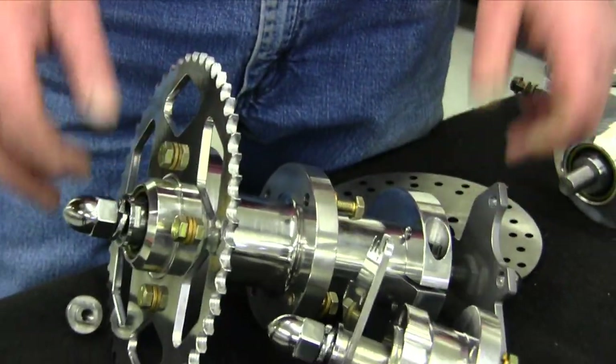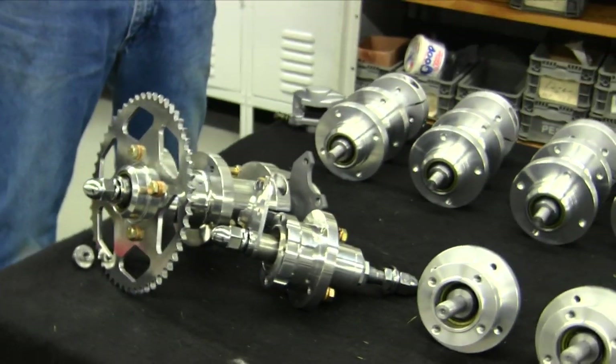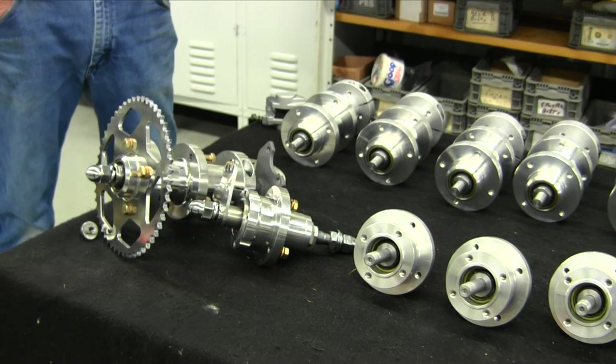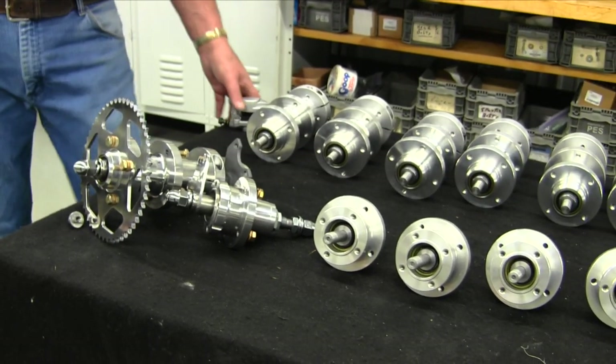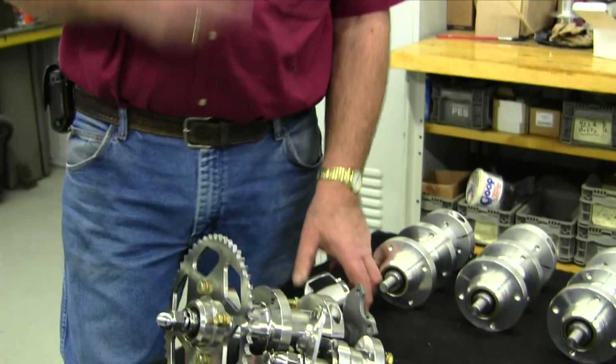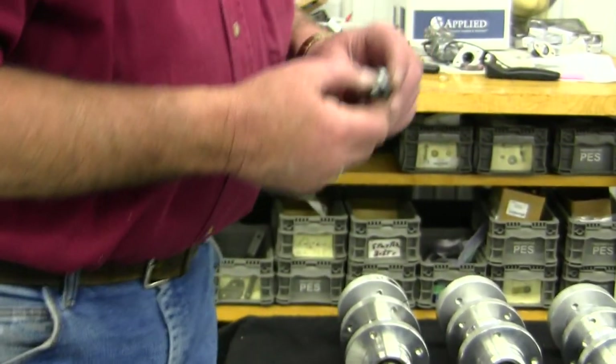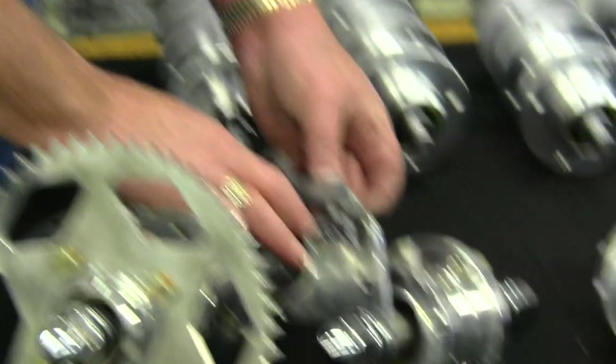That pretty much takes care of where we're at on this thing. Any questions you have, you're welcome to call me. This will be your new caliper. Your hose and your master cylinder will all be in the kit with it. So pick up the order blank and give us an order and we'll send you enough stuff to do. This little piece here is our rotor anchor for our rear.